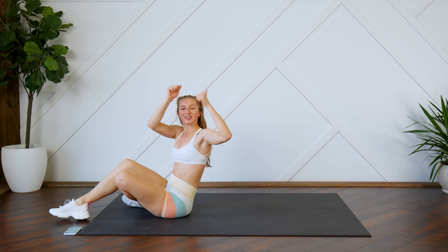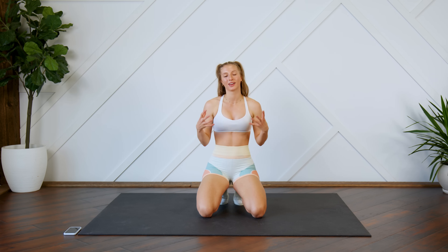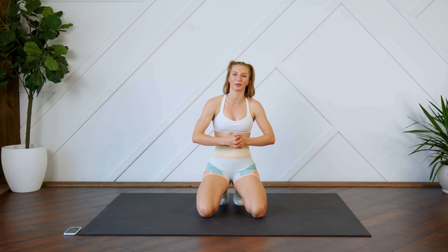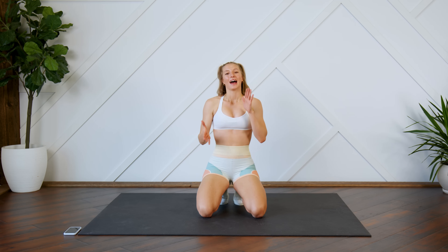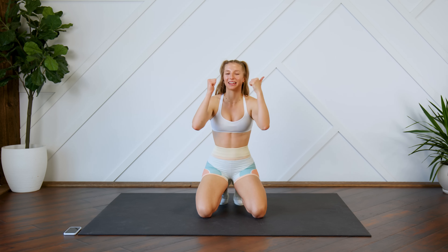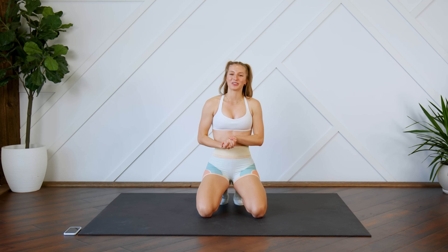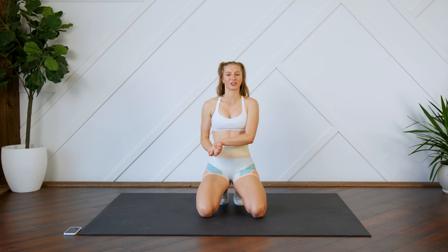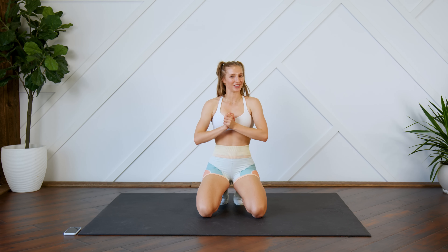And that is it, guys — great job! I hope you enjoyed this one. This is a great quick core workout that you can throw in at the end of your workout just to add in that little extra bit of core. Or if you only got five minutes, throw in this quick core workout — it's a great quick burn. If you enjoyed it, give it a thumbs up, leave me your feedback down below, and let me know if you want to see more quick workouts like this. If you're new here, make sure you hit that subscribe button and turn on your post notifications so you don't miss another video from me. I'll see you guys very soon — bye!